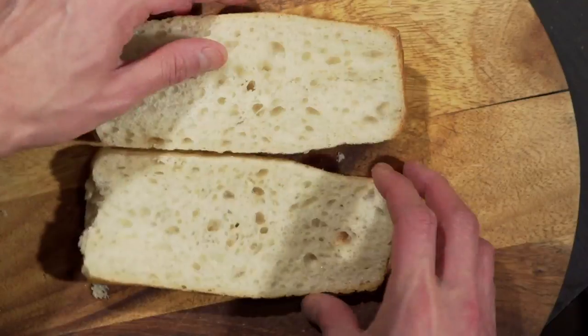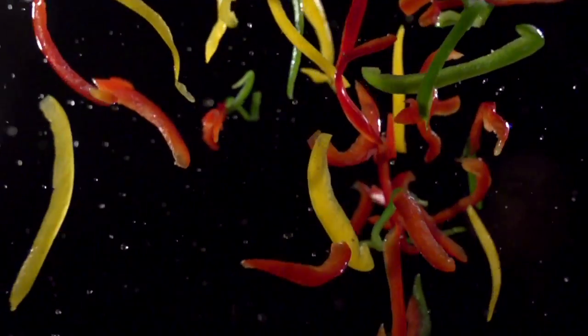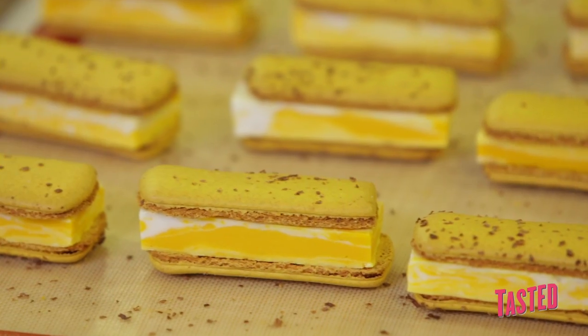My name is François Payard, and we are at Payard Patisserie & Bistro. This is my ultimate sandwich — a sandwich with macaron and ice cream.